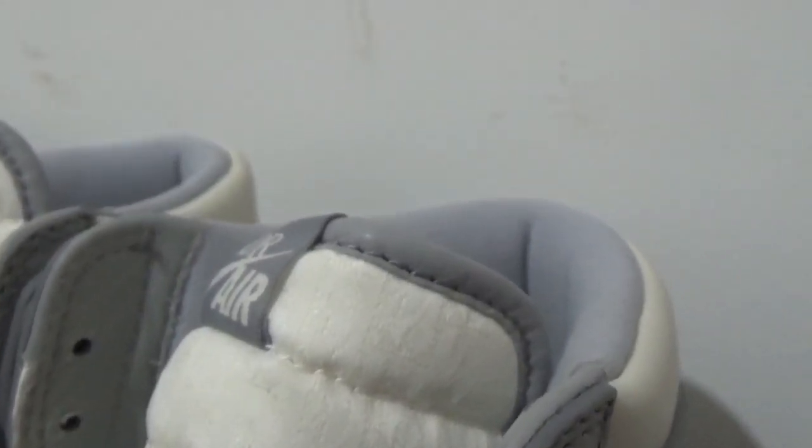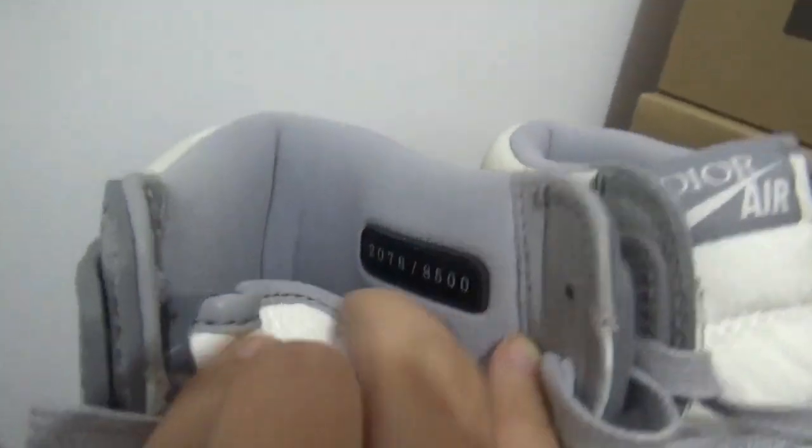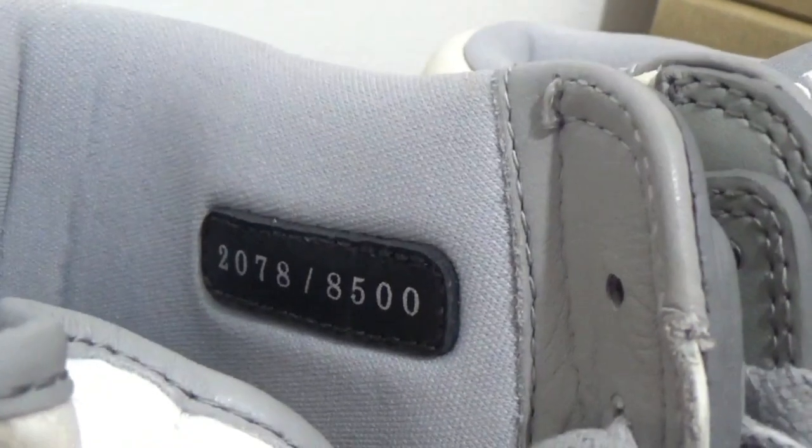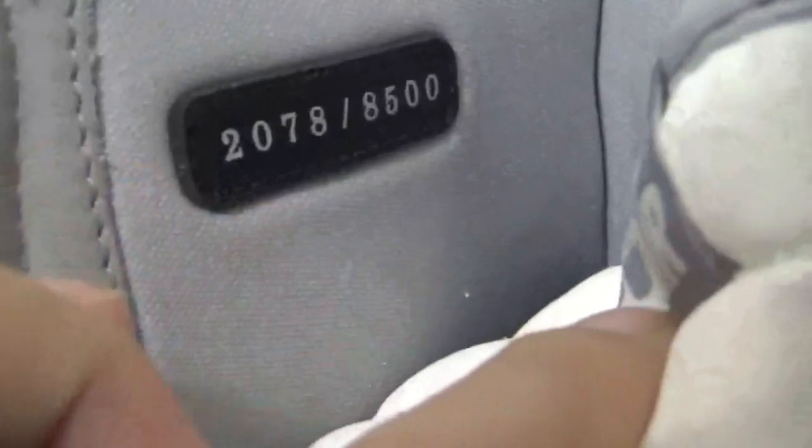As we can know, the three pairs come with a different number. The first pair we can check — it's 2078. It's the same on both sides.